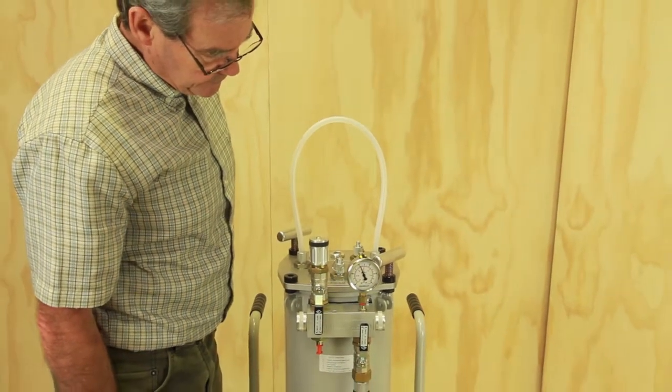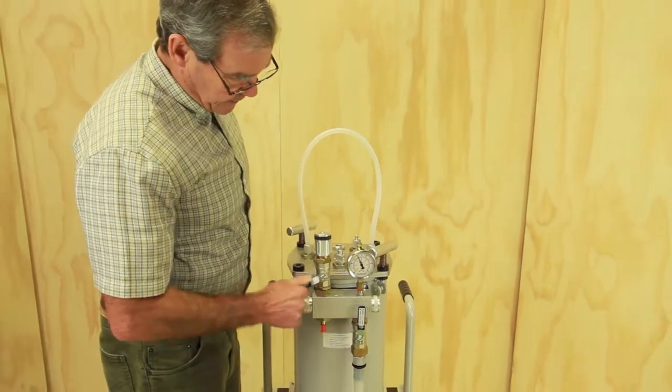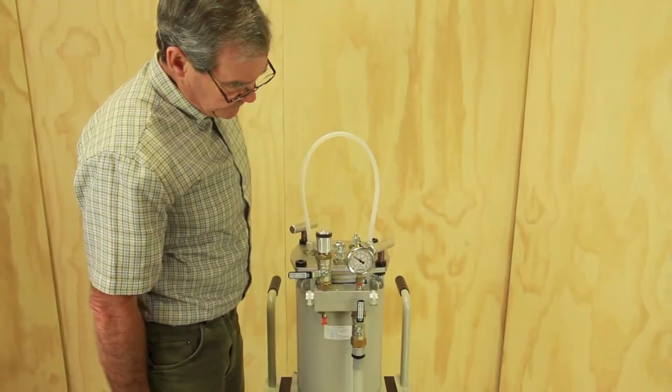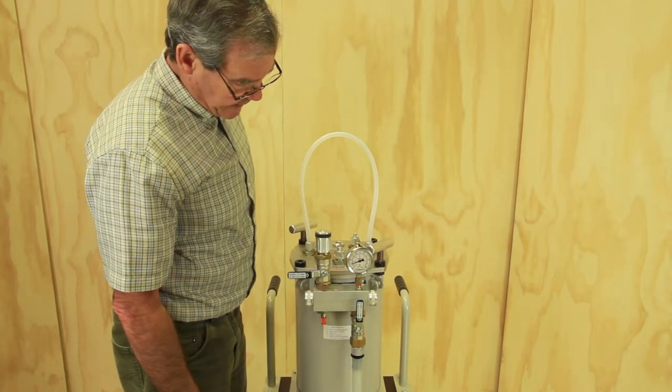If I now want to proceed to full vacuum, I can close this and the pump will now pump down to maximum vacuum.